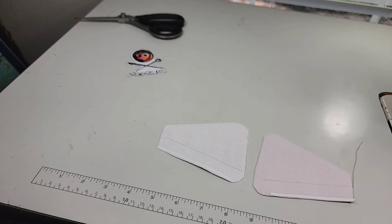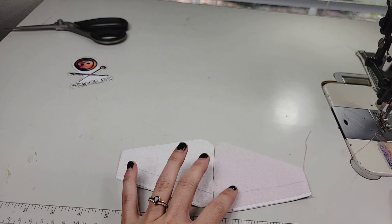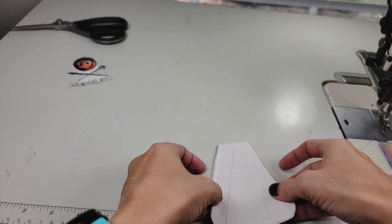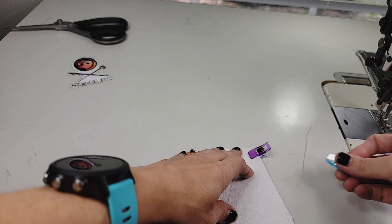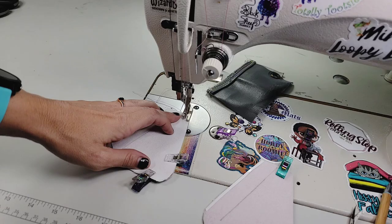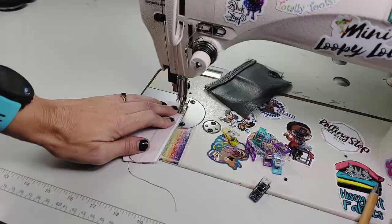Go ahead and get your gusset pieces and put them with the curved edges butt to butt — one main and one lining. Measure and mark as she has you do in the pattern, and put your double-sided tape on. Then put these right sides together and sew around, but we're not going to sew where any of the double-sided tape is — only sew the straight edge and a little bit over the curve. Sew at three-eighths of an inch, and when you start going straight, stop stitching. Go ahead and do the other one the same way.